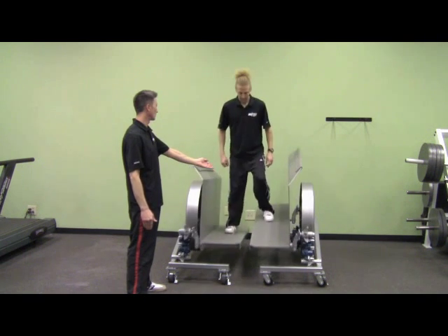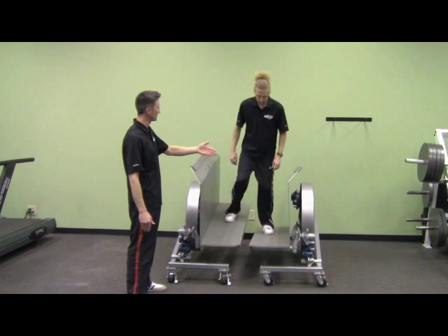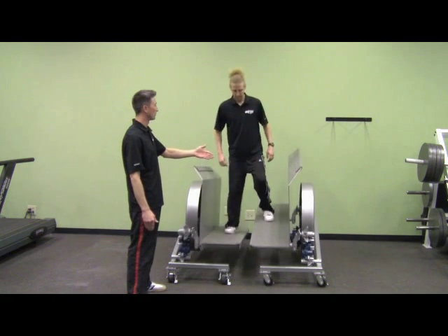So now you can see that left foot pad is going backwards. He's going to do the same thing — put all of his weight on the left, stop it, reverse it, and get both foot pads going forward again.